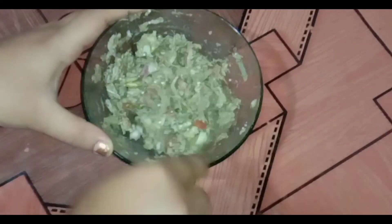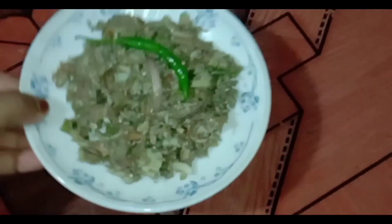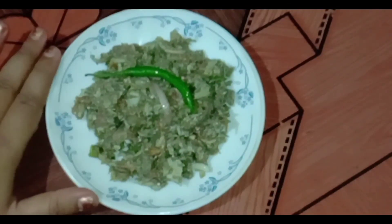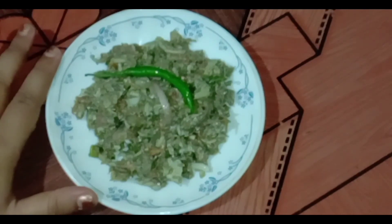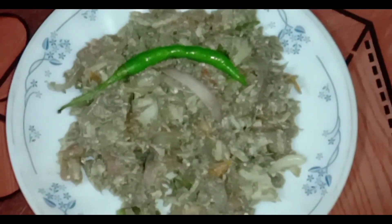Please subscribe to our channel. I am going to share this recipe with my friends. I will try to share this recipe with you. If you have any questions, please share it with you. Bye bye.